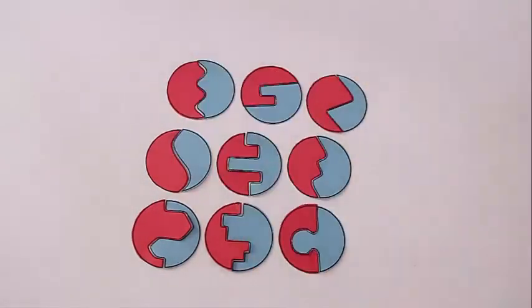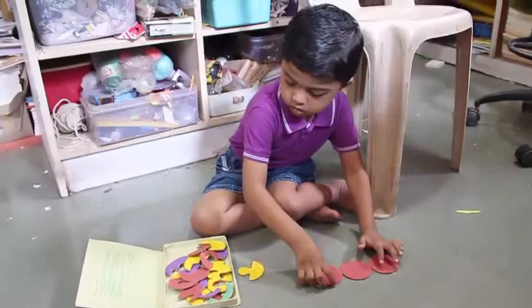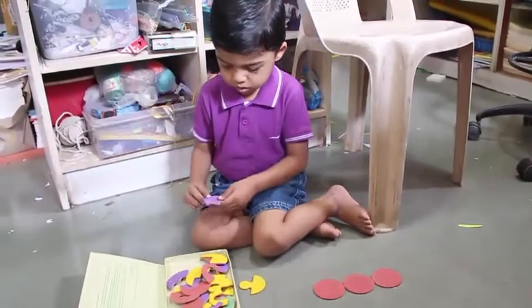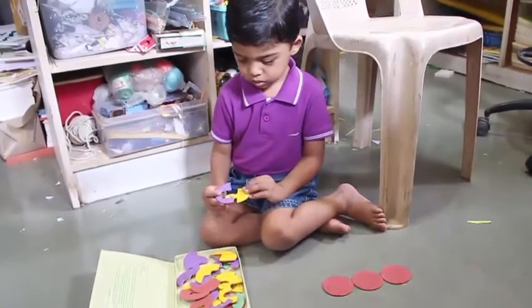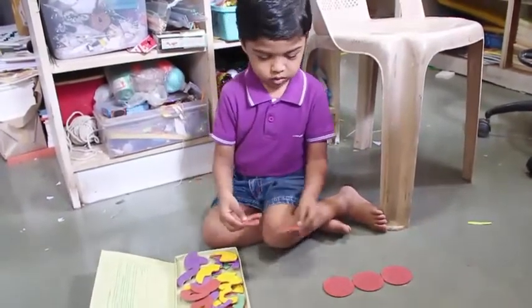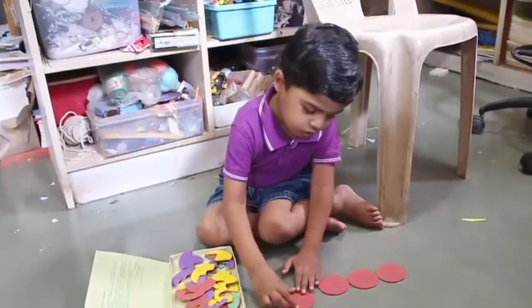Children would just love taking two corresponding pieces and putting them together to make a circle. Here you can see this little young boy totally absorbed in his own world, trying to figure out which piece matches with the other piece so as to form a circle.